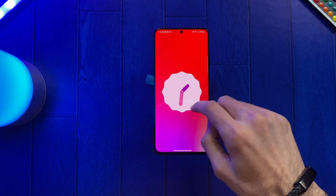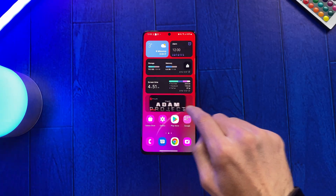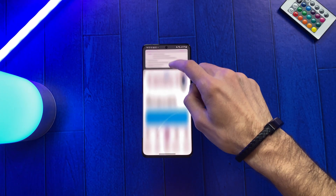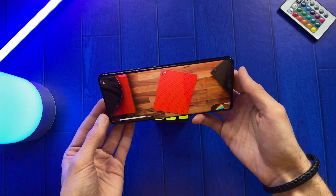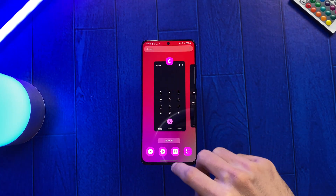Samsung One UI 4.1 animations on the Samsung Galaxy S21 Ultra. I recorded this in 60fps so you can enjoy them in full glory. I decided to not talk during this video so you can fully concentrate on the animations. So sit back and relax.